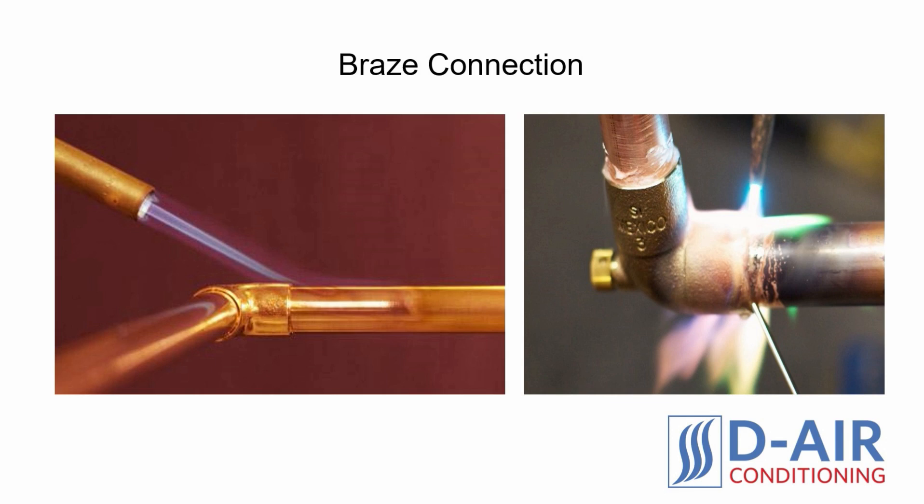Disadvantages of Brazing. The main disadvantage of brazing is the skill required to perform it properly. Most HVAC installers are not properly trained in this method, and even fewer installers have the right equipment to perform the task. In addition to the skill requirement, brazing a connection also takes longer than flaring one. A flare connection can be completed in 5 to 10 minutes, while a brazing one can take 15 to 20 minutes to complete.